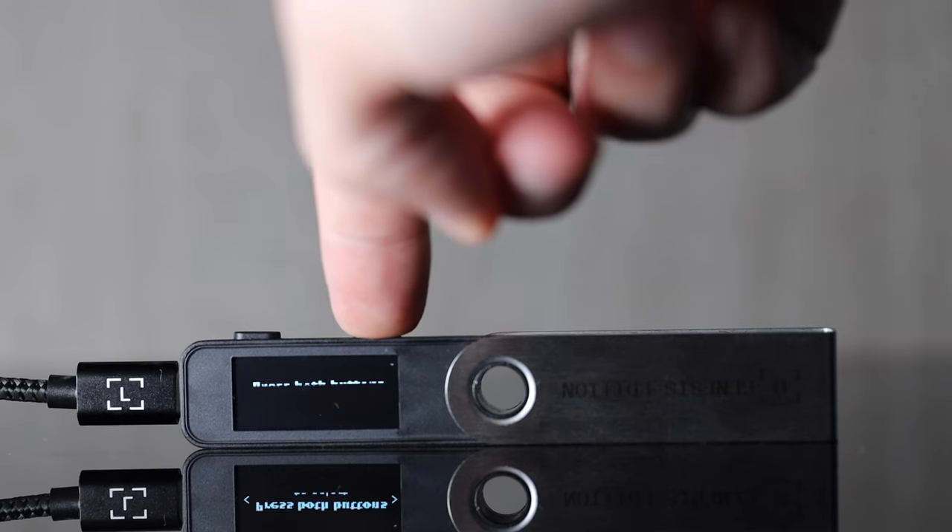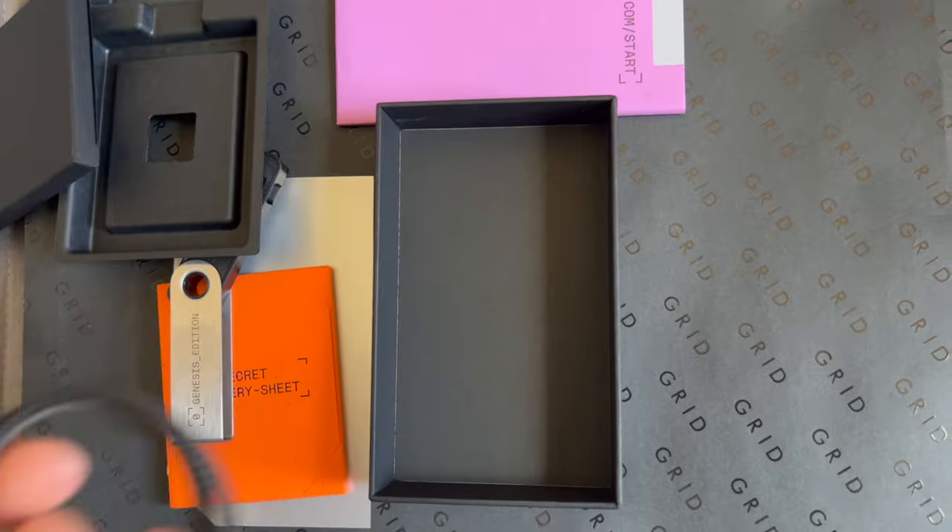The Ledger Nano S Plus hardware is a more refined and premium-feeling product that resonates with the same design language Ledger wallets have always had. It features a 128 by 64 pixel OLED screen on the front of the device with two top-mounted buttons used to navigate the interface. All this is tied together with an ABS plastic chassis protected by the classic Ledger metal hinge cover. It also has a USB-C port on board for the main connection to your computer or compatible Android device, which is a nice addition.